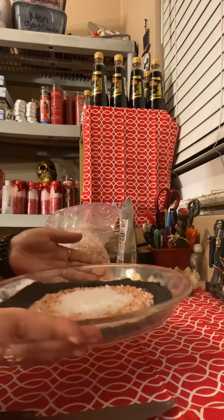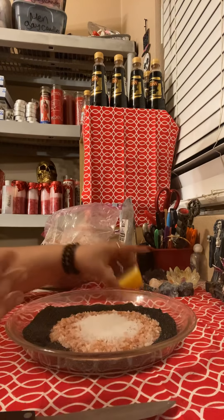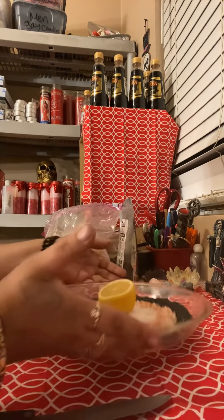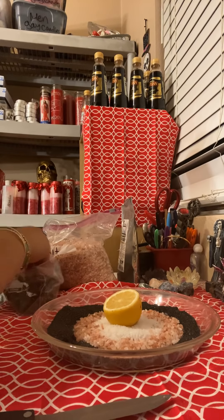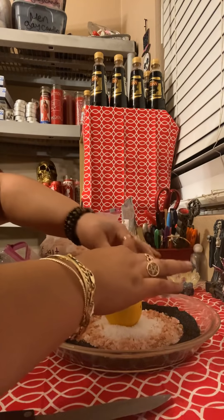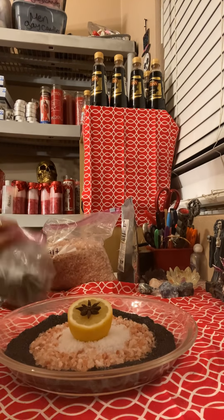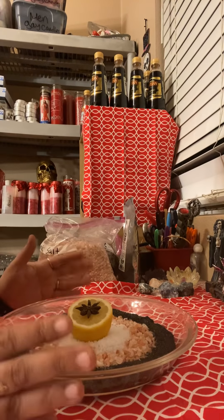So this is how it's going to look — you've got a triple protection right here. What you're going to do is place your lemon in the center, in the middle of the white salt. And you are going to take one star anise and place it in the center, in the middle of the lemon. It's going to look like this. It's simple, but very, very strong and very effective.